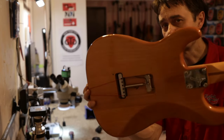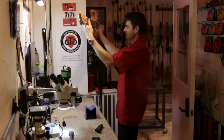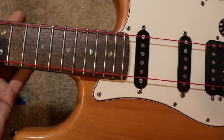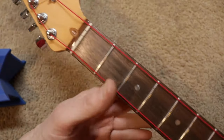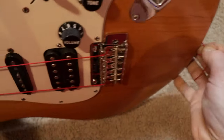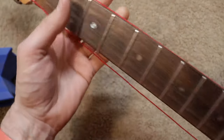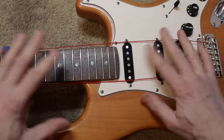I installed the new bridge temporarily, just one spring, and I put a red thread so that I can show you how the situation improved. Right here you can see that the high E string is slightly away from the fretboard the way it should be. I didn't put the strings on because I am about to do a level crown and polish on this guitar, because it's got some fret wear and some uneven frets. So that's the job we're going to do on this guitar.